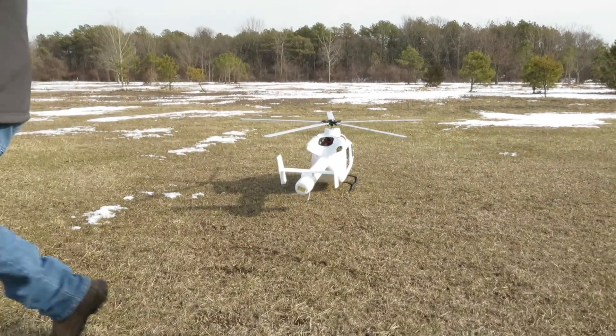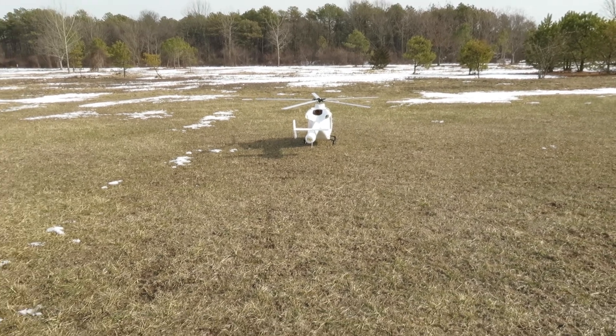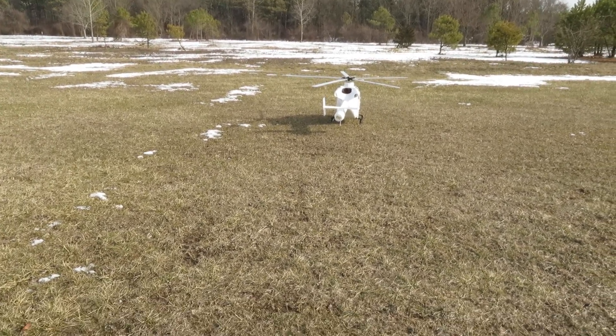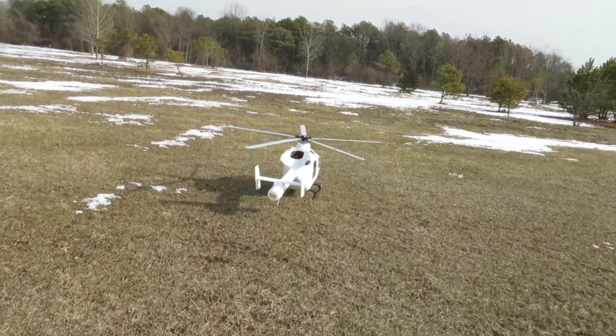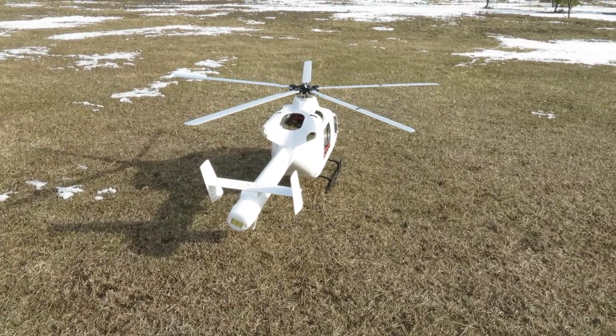I'm going to run it at 1300 again, same as last time. I want to get this spool up. Let me know when you're ready. I'll get in a little bit for the spool up. Here you go, go ahead.